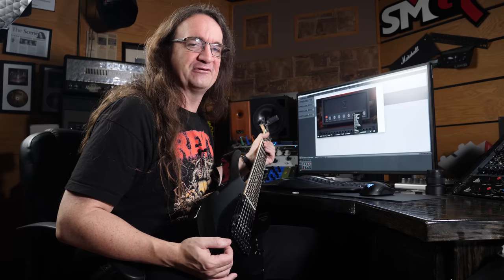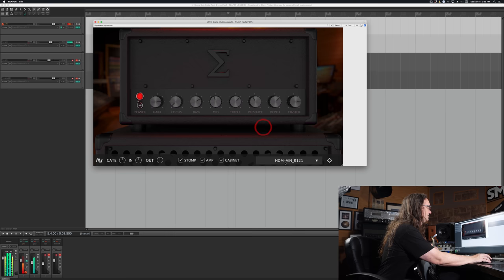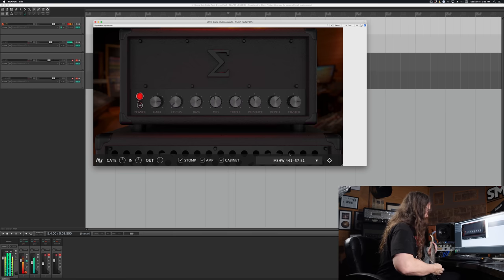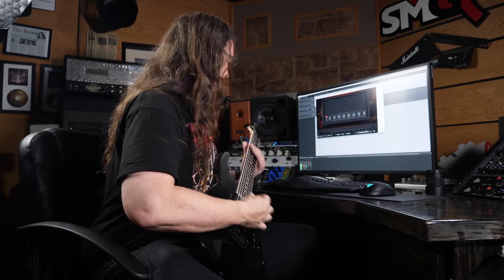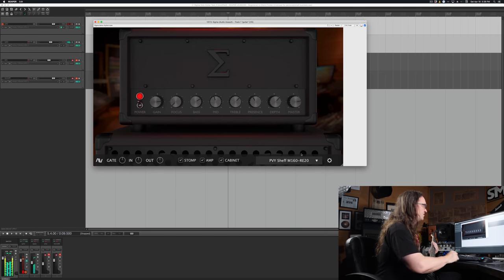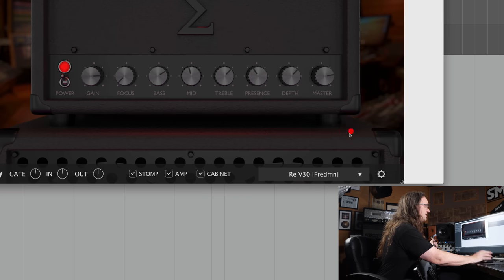Oh yeah, the C414. If any of you guys watch Mixbus TV with my friend David Nozzi, the C414 is one of his secret weapons for recording metal guitar, and there's a reason for that — they're really cool. That's pretty neat too — 441 and a 57. It's a little buzzy, not too bad. Pretty cool, I gotta say. Now I'm just going to go back to one of my favorite IRs, my Rev V30 Fredman.